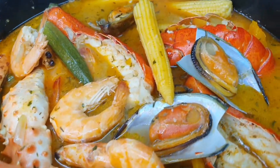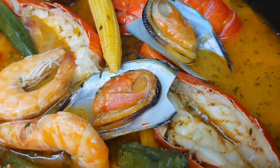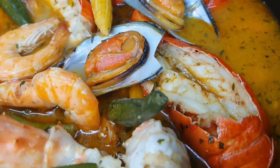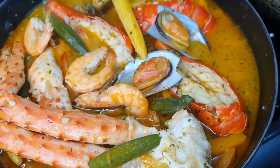Hey everyone, welcome back to my kitchen. I hope you're all doing well. On the menu today, I have this delicious seafood medley. Stay tuned.